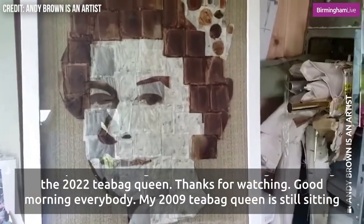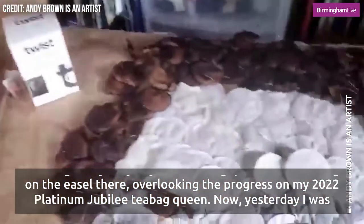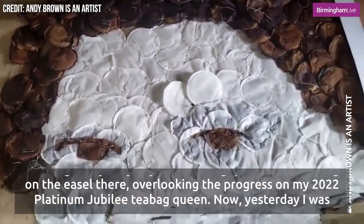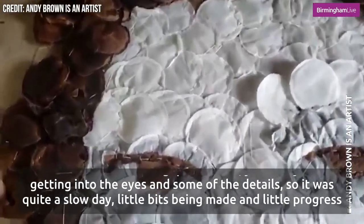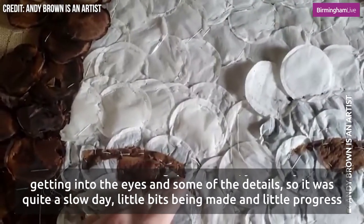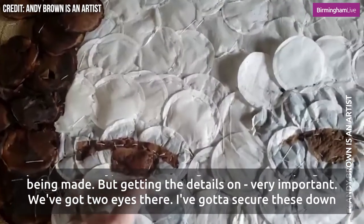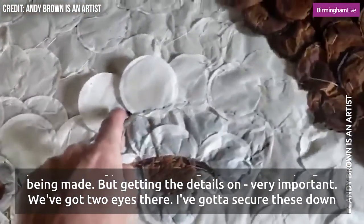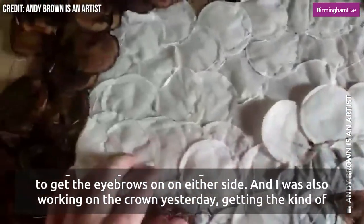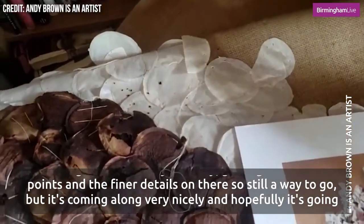Good morning everybody. My 2009 teabag queen is still sitting on the easel there overlooking the progress on my 2022 platinum jubilee teabag queen. Yesterday I was getting into the eyes and some of the details so it was quite a slow day, little bits being made and little progress being made. But getting the details on — very important. We've got two eyes there and I've got to secure these down to get the eyebrows on on either side. I was also working on the crown yesterday, getting the kind of points and the finer details on there.